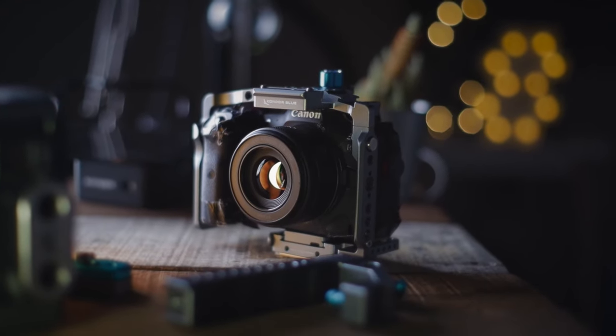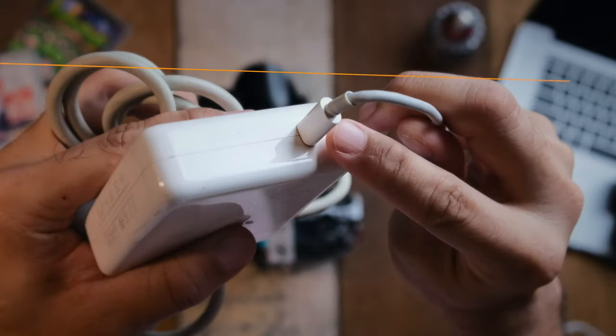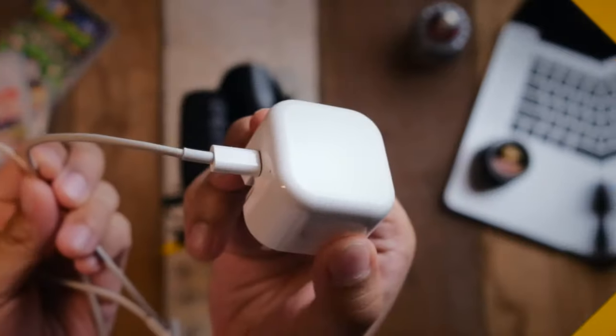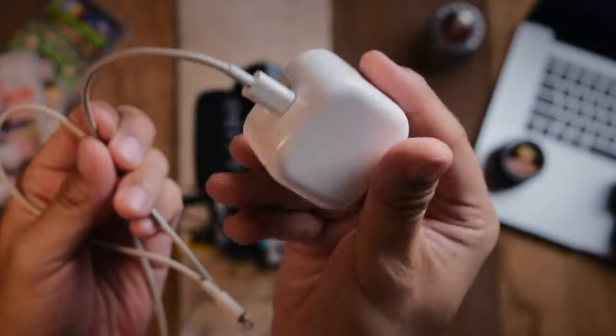Ever since I got the EOS R5 I've always wanted to charge it through USB-C, but somehow nothing ever really worked — but I just found out this hack. All you need is a laptop charger or your phone charger, and you've got to make sure that it does support USB-C charging.